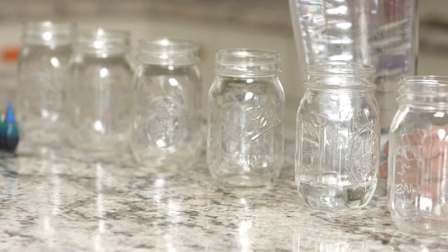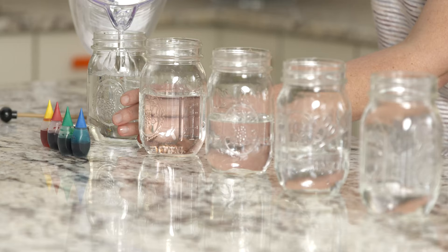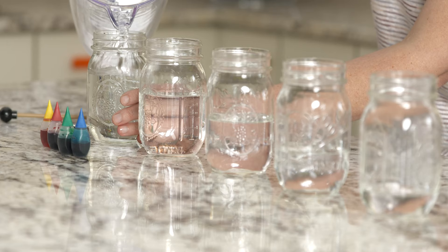Let's line up our jars in a row. We are going to leave the first jar empty, then we will put a little water in the next jar, a little more in the next one, and we will continue until the last jar is almost completely full.